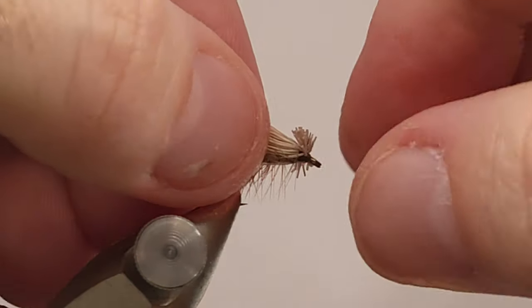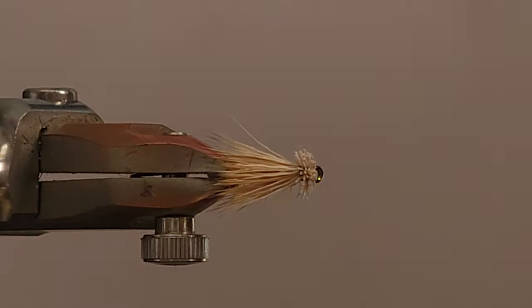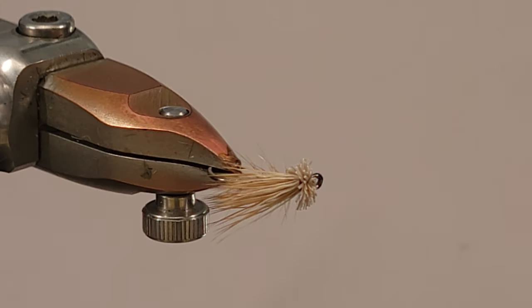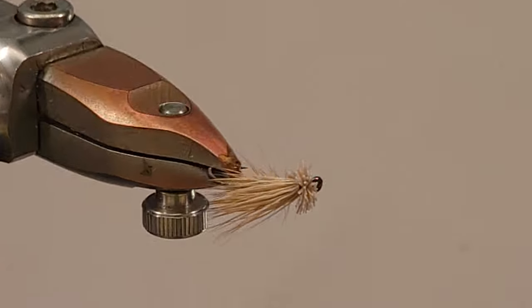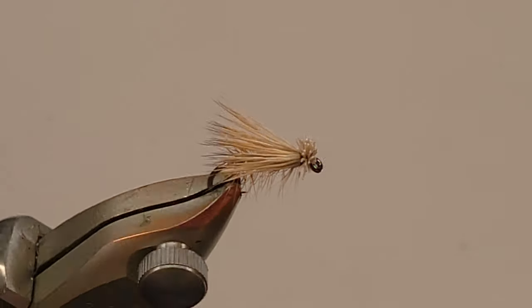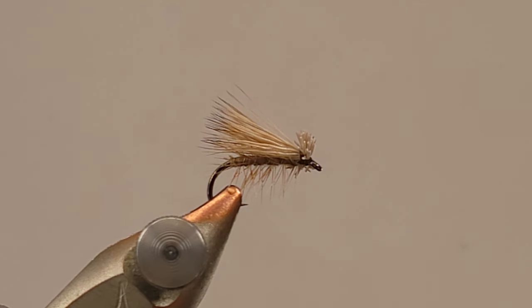I don't really see any errant fibers that need any attention, so we're looking pretty good here. That is your regular everyday standard elk hair caddis. There are a few different ways to tie these — there's probably a million videos on this fly out there — but that's how I tie mine. It comes out exactly the way I want it and it's done in a way where I can do it pretty quickly. Also, that honey dun feather — I think I got about nine flies out of that one feather. Very straightforward, effective fly — any questions or comments, put them down below and I'll respond to anything I can.